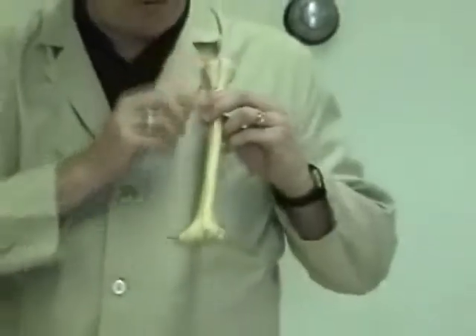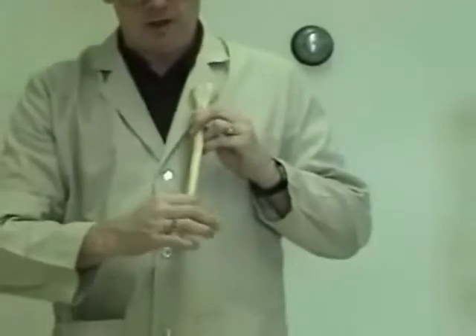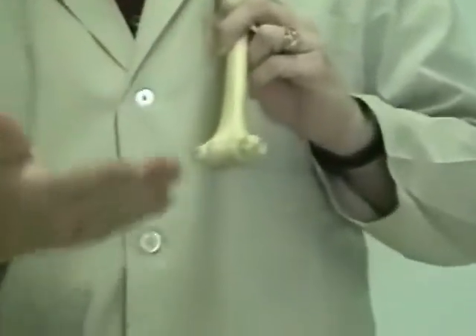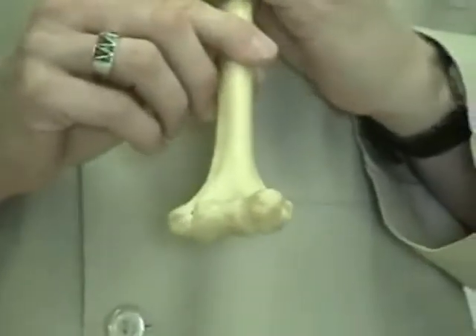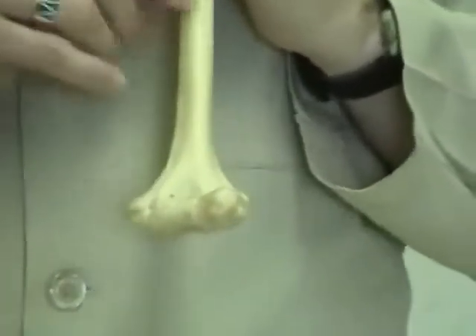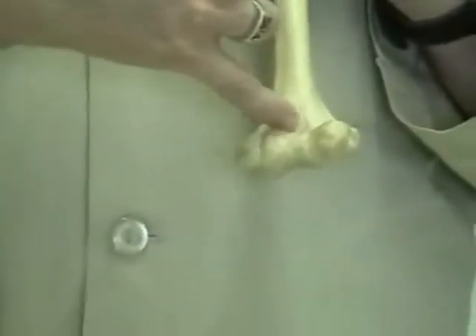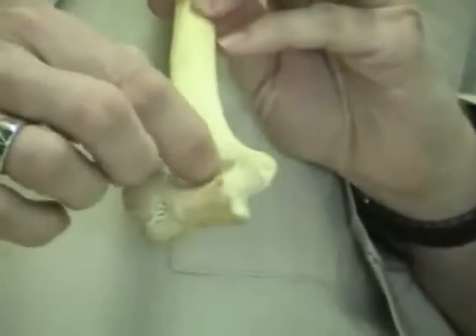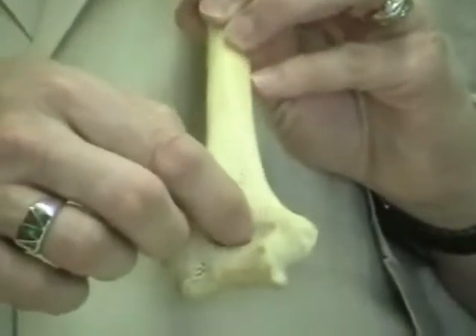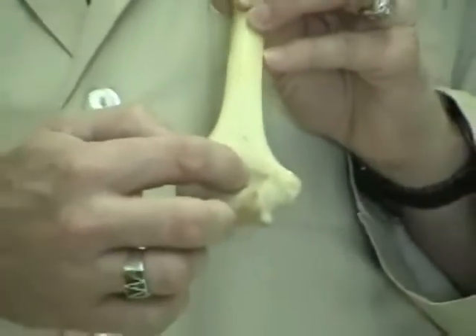Continuing down the remainder of the shaft, we get to the features of the humerus involved in forming the elbow joint. To tell the front from the back of the humerus, look at the distal end: there are two fossae of anatomical importance. In the front there is a small, somewhat medially located fossa, and in the back there is a large fossa. The large fossa in the back is known as the olecranon fossa.